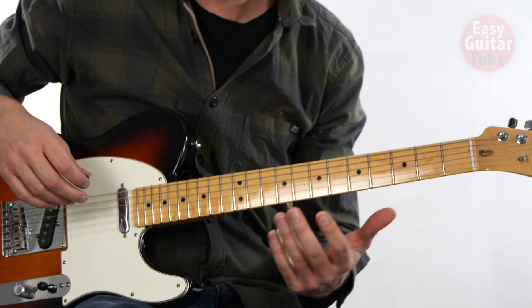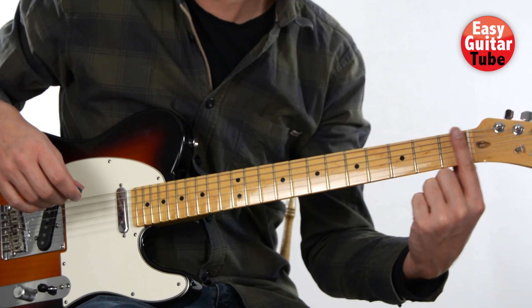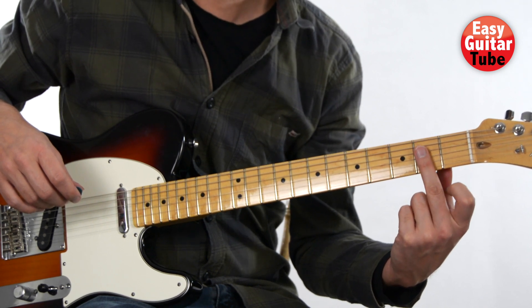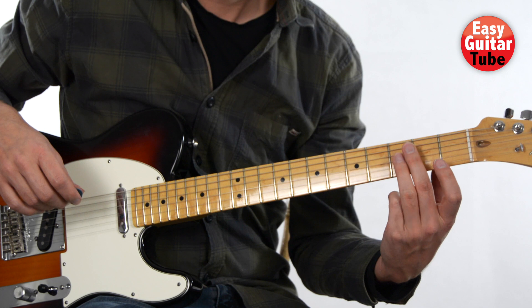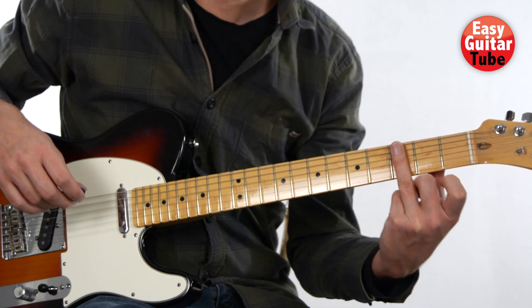To play this melody we are going to use the index finger every time we play the first fret. When we use the second fret, we are going to use the middle finger, and when we use the third fret, we are going to use the ring finger.